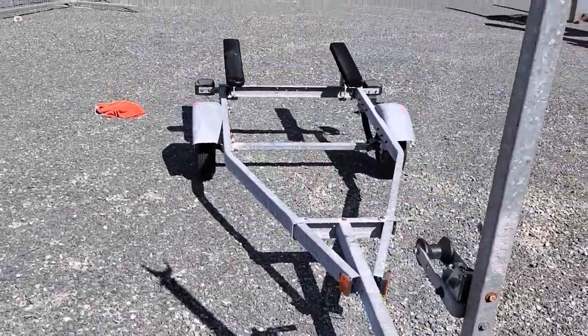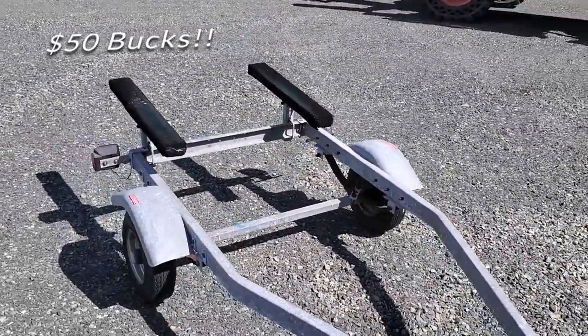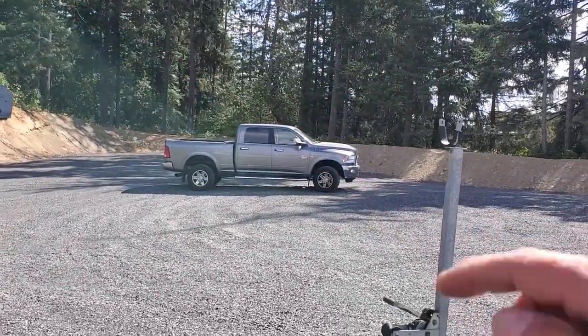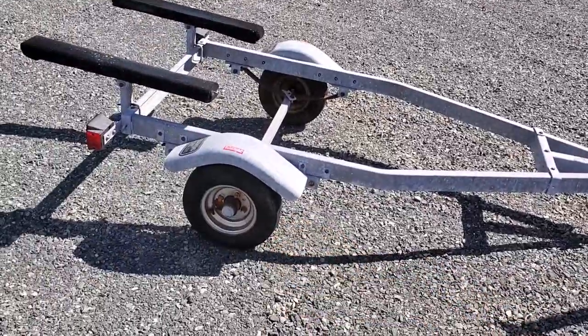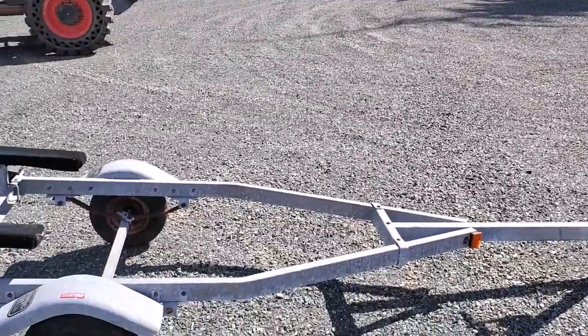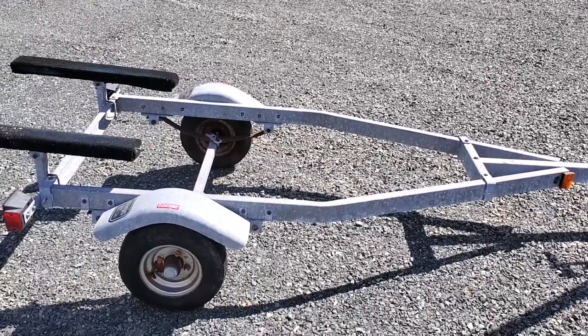So I picked it up. There it is. Beautiful galvanized little trailer. It's pretty light too. I picked it up and actually took it out of the pickup truck. I didn't tow it because I don't know if these wheels are going to fly off. So I just threw it in the back of the pickup truck and just kind of got it out of there now. And yeah, it's a beauty.